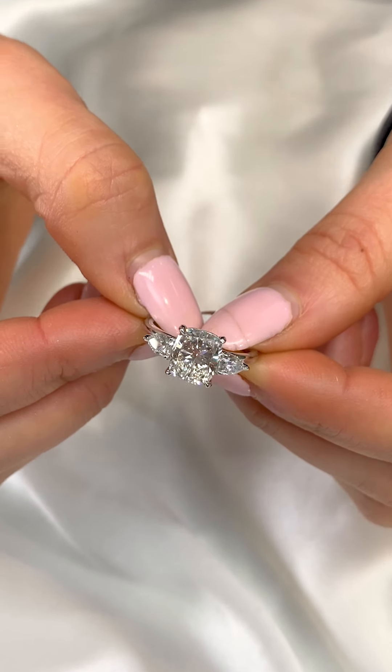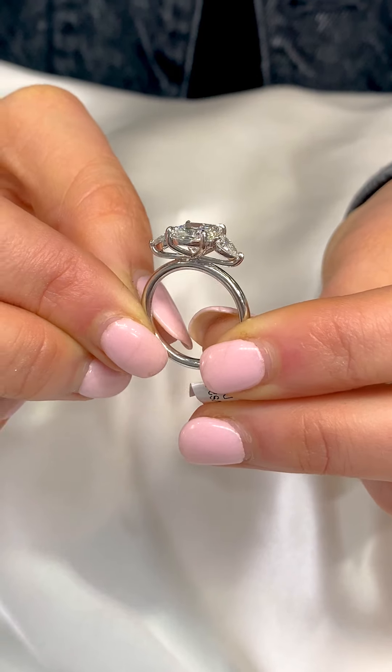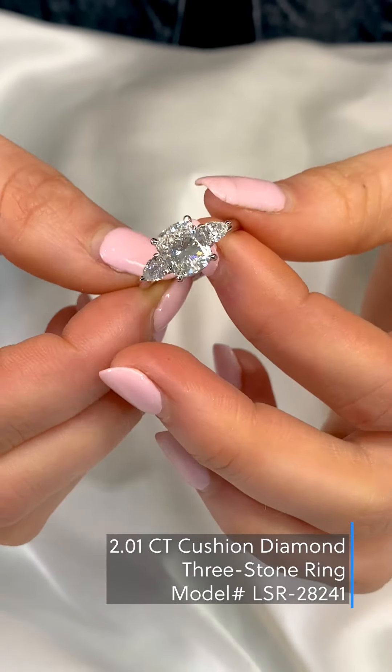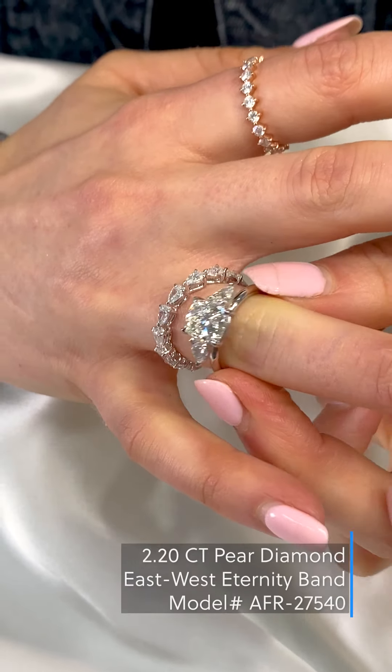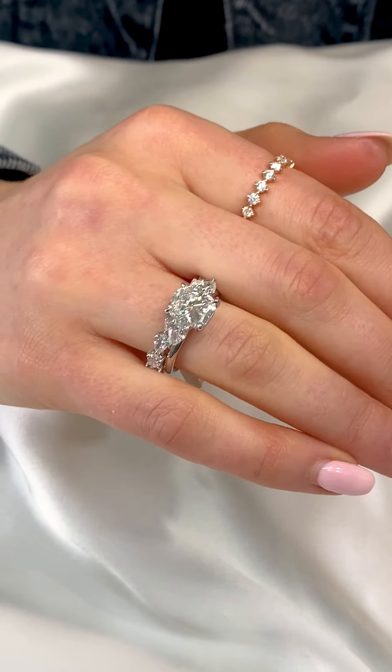Cushion three stone combinations are a common trend clients are beginning to look for more and more this year. Pairing a cushion with pear-shaped side stones is a very feminine look. To complement this design, we recommend an east-west pear-shaped band that follows the orientation of the side stones and creates an interesting look.